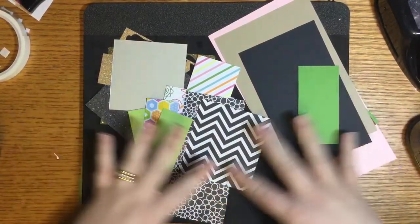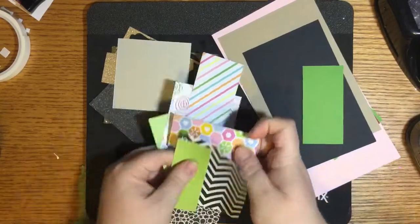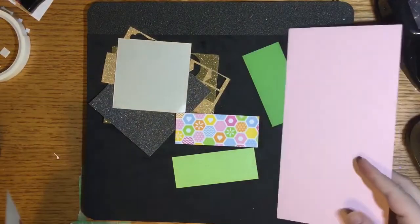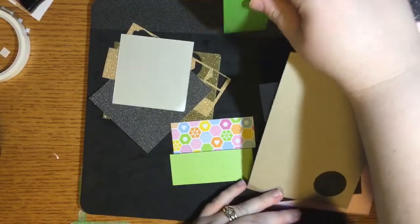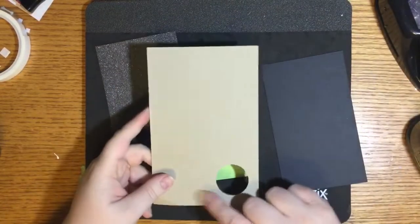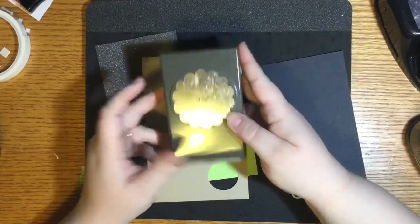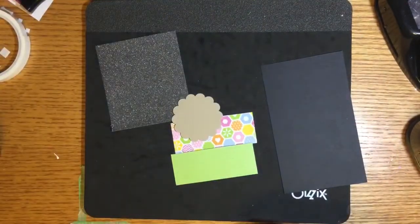I'm going to start by choosing a combination of these three papers that I think will go well together. I think I'll make my base this craft color and start out with the big punch — it's two and three-eighths inches. I'm going to punch this out of the craft scrap. As you can see, I've already punched something out of it — so that's going to be my base.